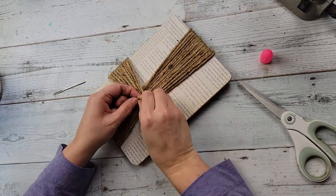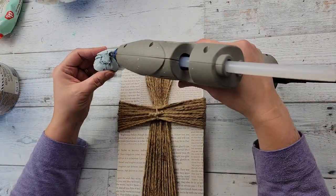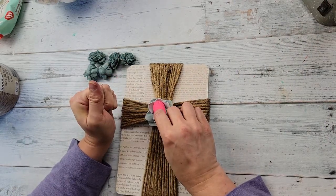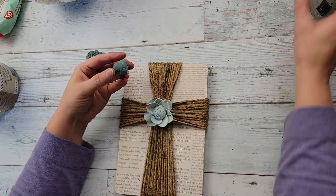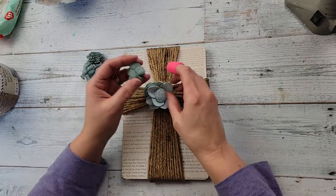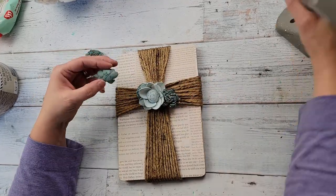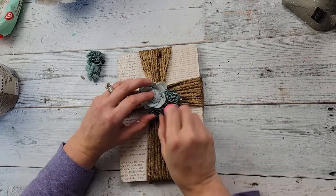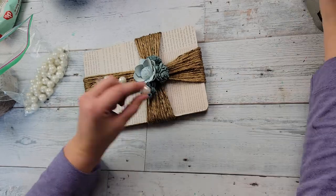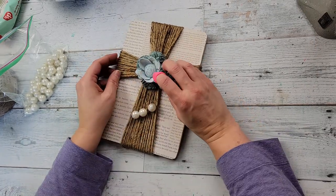And I absolutely love this one. I think I love them all — I think they all came out really pretty. I took some of the solo wood flowers and hot glued that big one in the middle of the cross. Then I took some smaller ones and went around the outside of that bigger flower. After that, I took some pearl beads from Dollar Tree — I've had them forever — and hot glued them in between those flowers where there were some gaps.